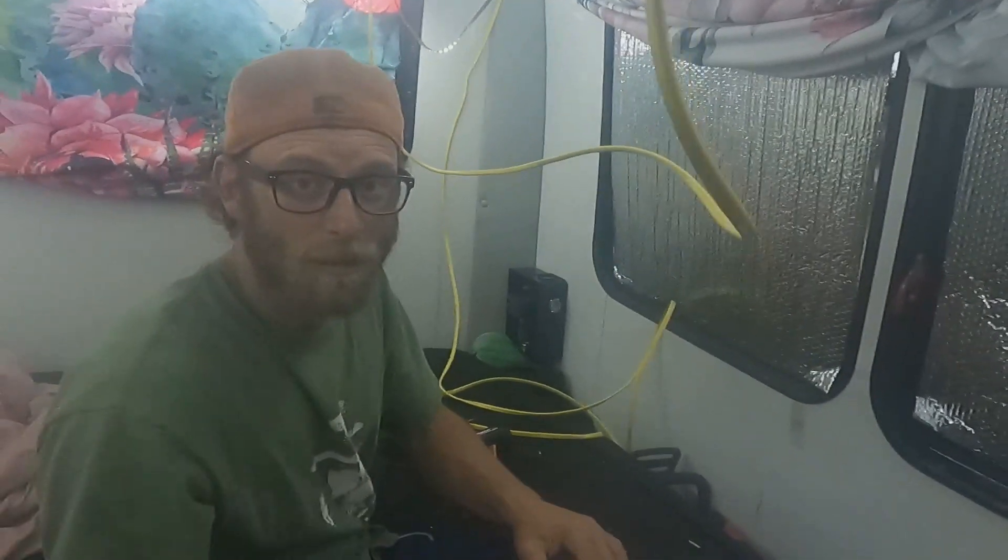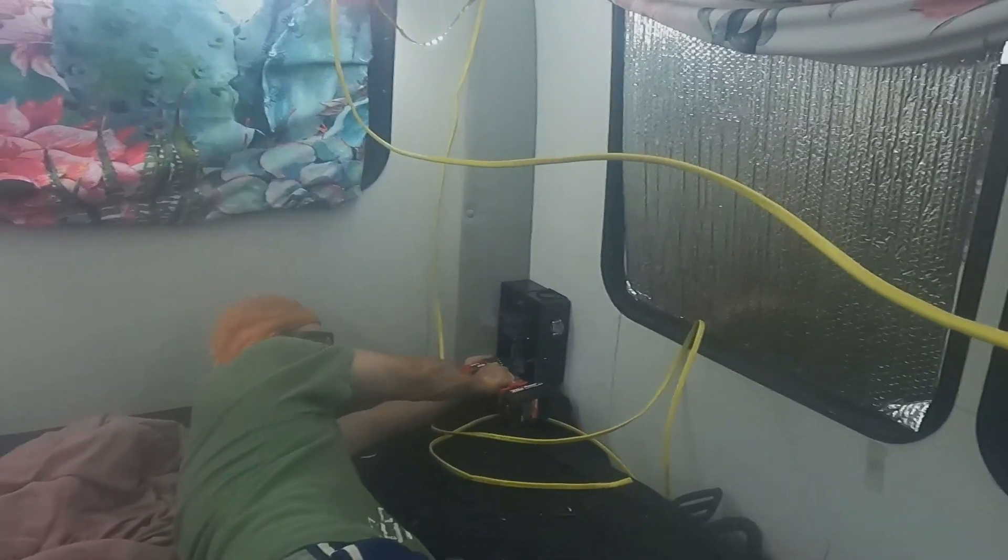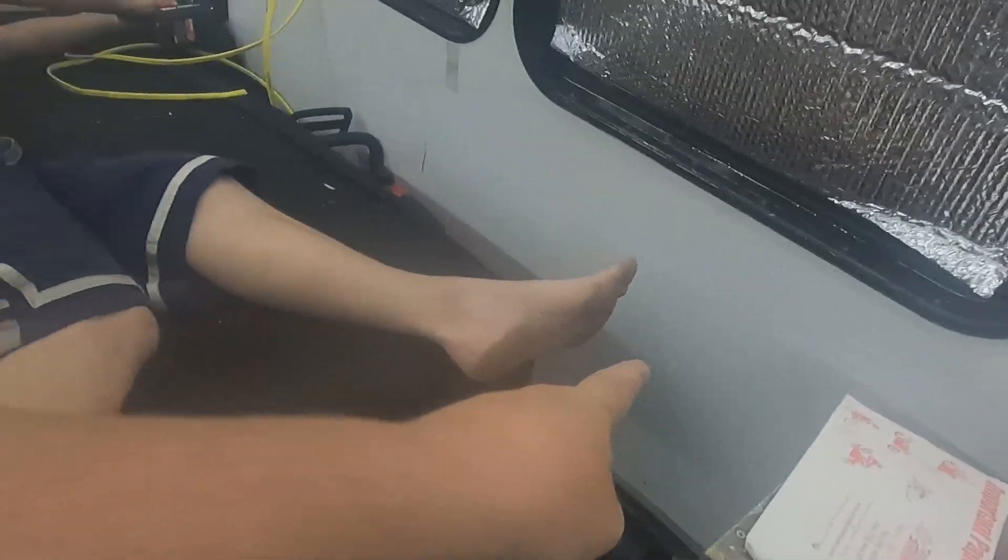Over here we're hooking up our breaker box — we're doing two breakers and we can fit four. We're going to run our wire from here all along the roof over to this corner. We're going to put the breaker box right here so it's easy to get to. We're also going to be installing two outlets — one right where Robert's foot is and one over by the bed so I can plug stuff in.